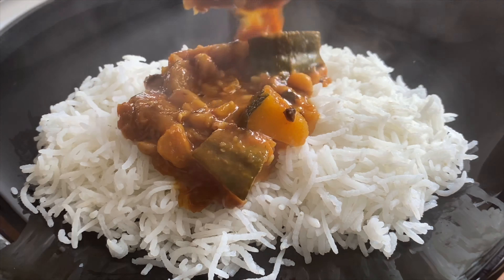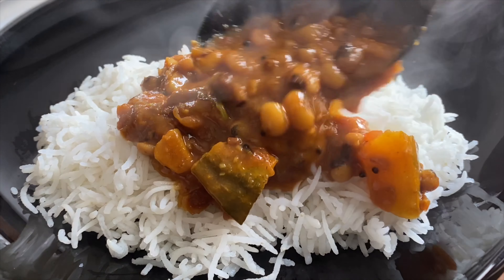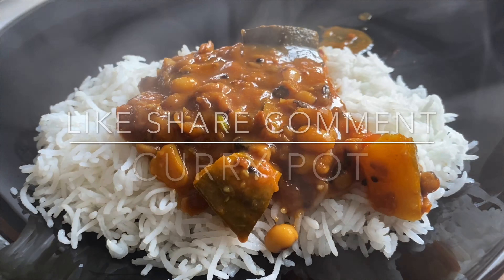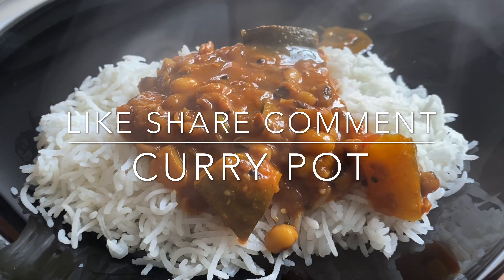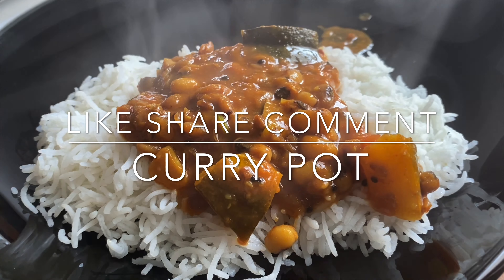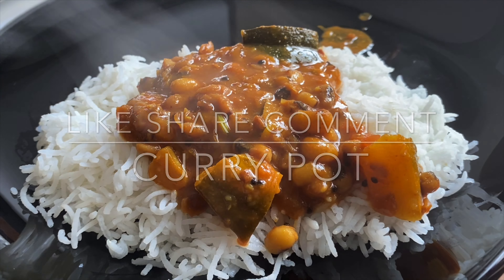Let us try the curry. Tell us how you tried the recipe in the comments and follow all of our videos. Tell us how you tried the recipes. Thank you so much for watching this video. Have a wonderful day. Subscribe to Marakama CurryPort Channel. Bye-bye.